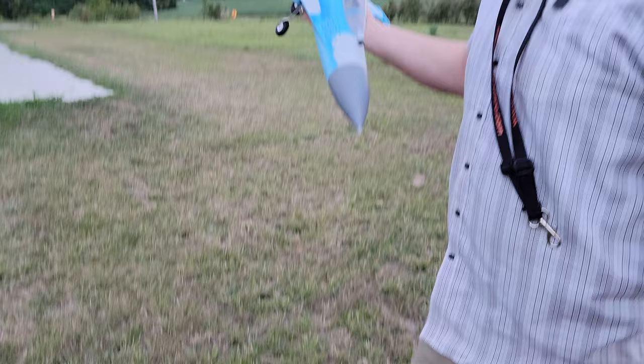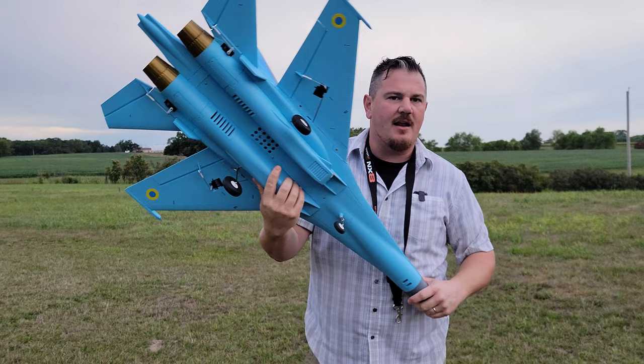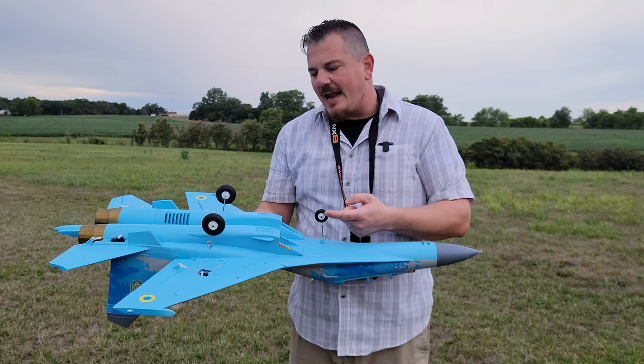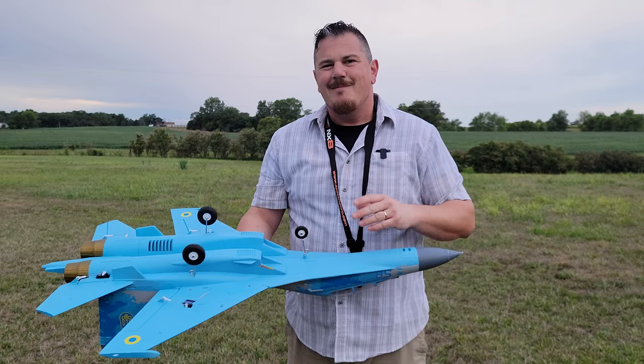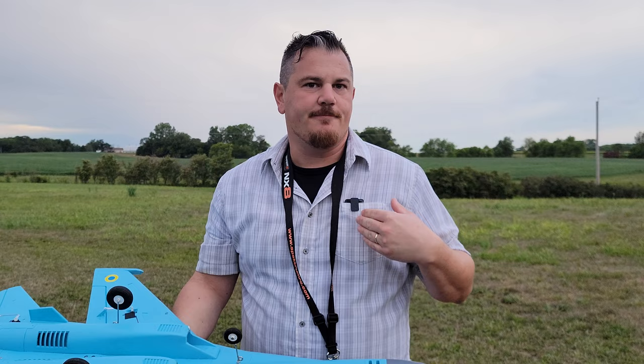It was way too heavy on 3200 for us. So if you guys decide to buy this plane — this SU-27 — it is a great option. I want you to think of it as a belly lander. Why do I say that? Because these landing gear are actually pretty good, they look scale, they're beautiful, but nobody likes flying a jet with fixed gear. It takes something away from the looks of a high-speed pass on a jet.